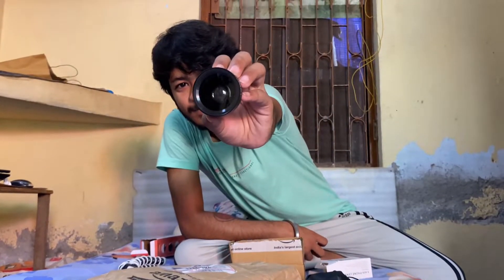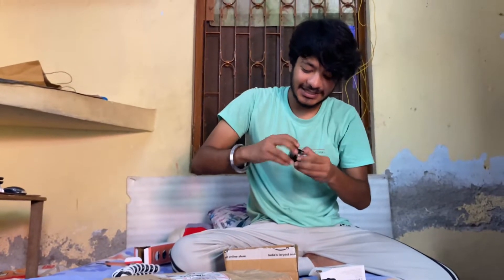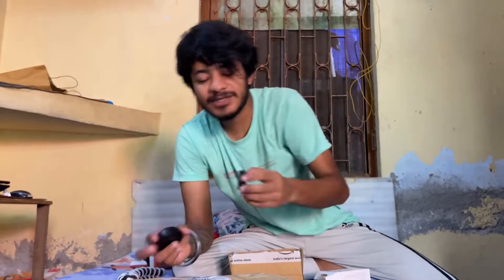This is how it looks — like a micro lens. This was the big one, and this is the micro lens. Small things can be picked up now. I will add some pics, let me see.